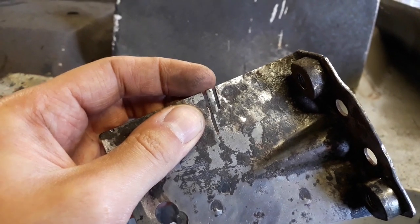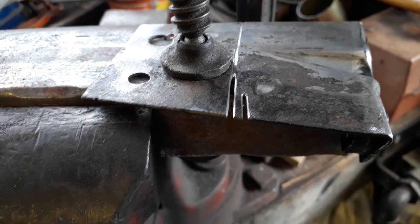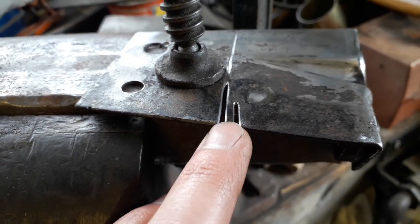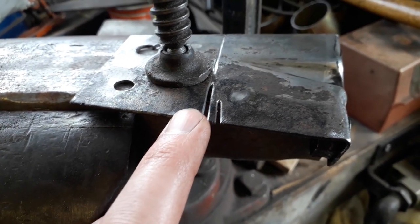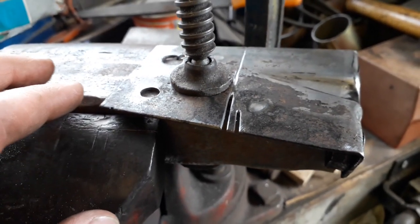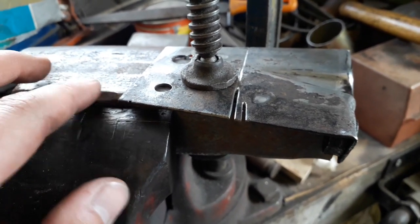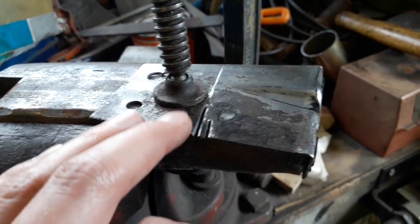I've just used a small needle file to create a little bevel in there so the weld can sink in nicely, because this is slightly thicker than the other material the panels are made out of. So I've clamped it to this large piece of box section I found just to try and keep it as flat as possible while I'm welding it.